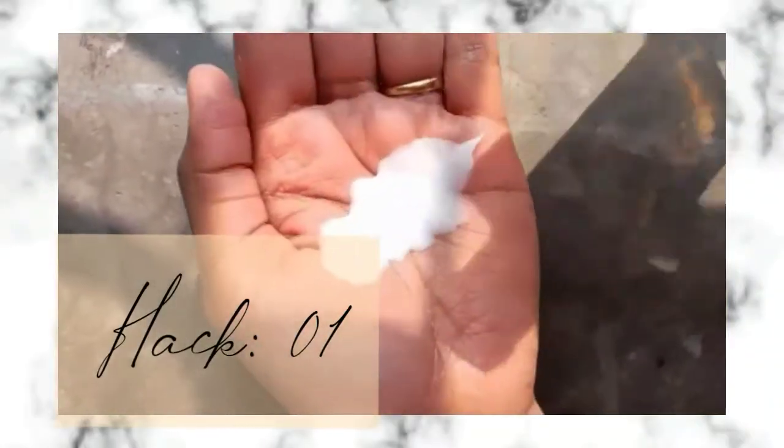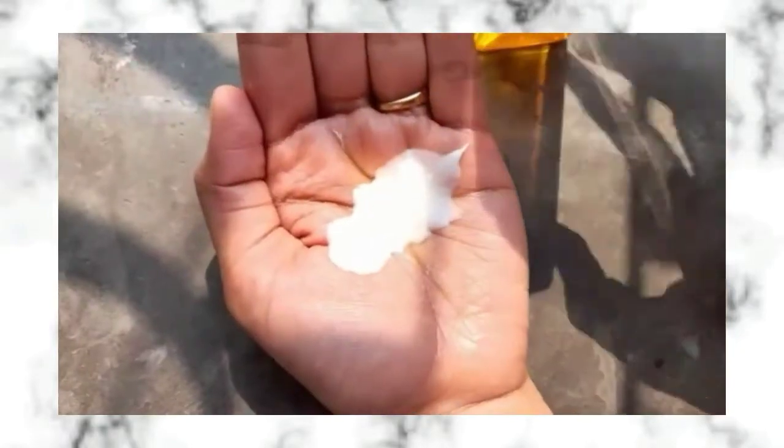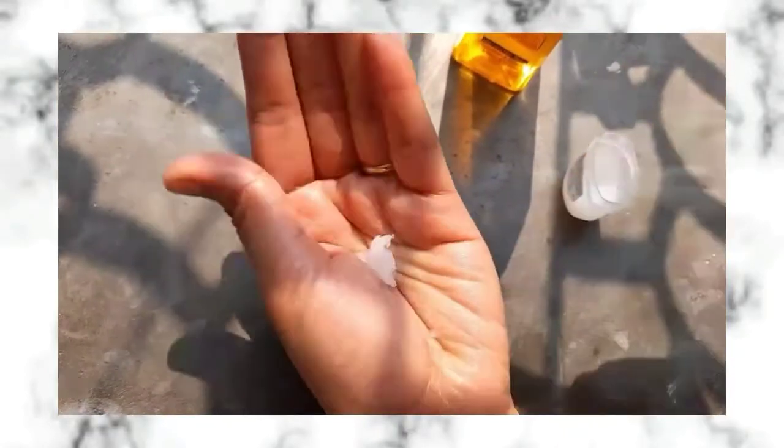For hack one, we are going to use it as a body polishing moisturizer. Take any of your favorite body lotions, then add 2 to 3 drops of Parachute Body Oil into it, mix them together, and massage your whole body with this. For hack two, we are going to use it as a cracked heel repair cream.